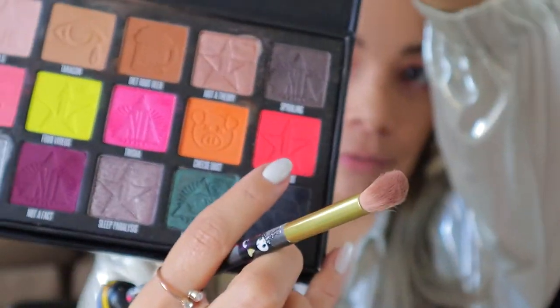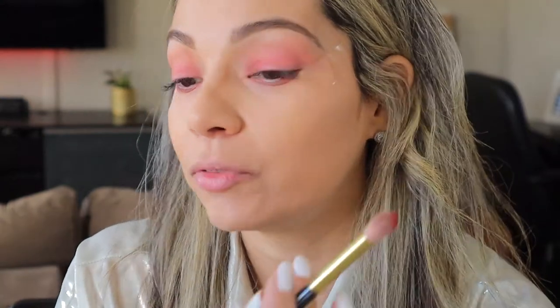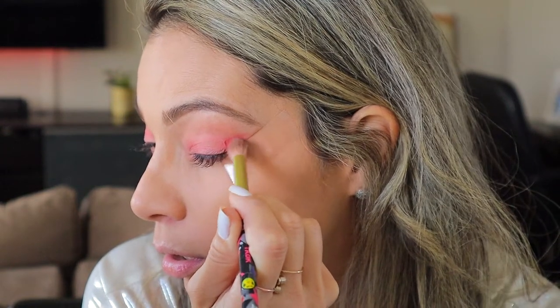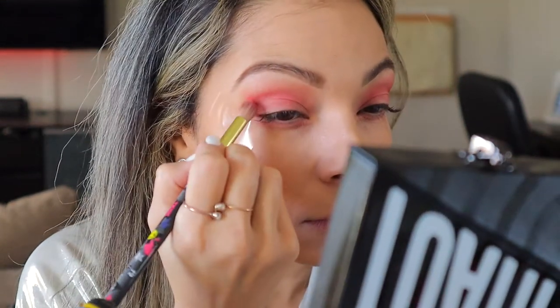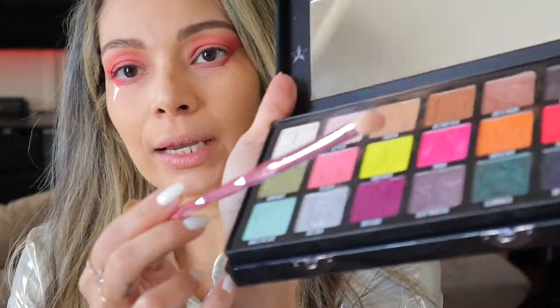Going in with Flaming Red, I'm going to put that all over the outer corner of my eye. See how red this is? Never used it — this is the first time I've used Flaming Red. So I'm back in with Dye Root Beer, which is this brown color, and I'm going to be softening out that Flaming Red on top, just to smooth it out so it doesn't look crazy red.